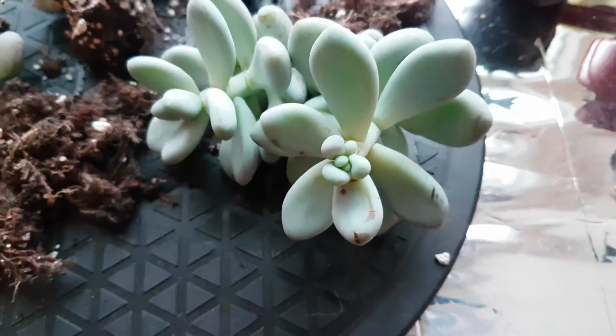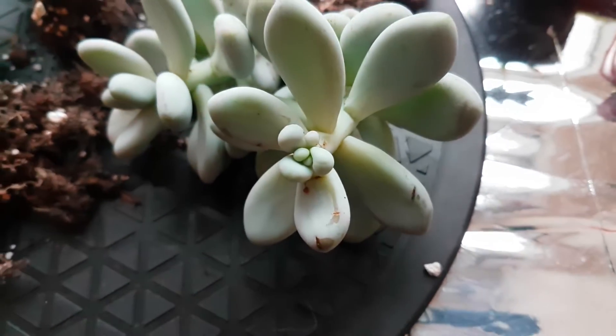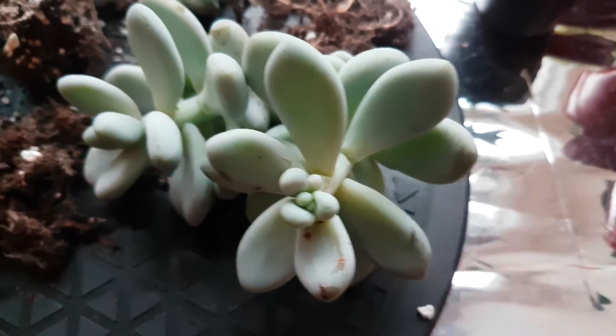The nice big healthy plants - obviously that's the one where the aloe fell on it, and then you can see that top bit there is what's grown as a consequence of that, which is really cool.